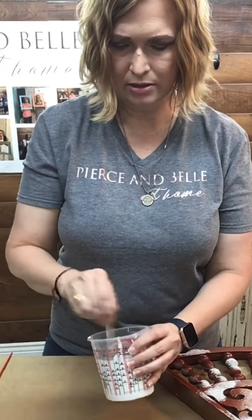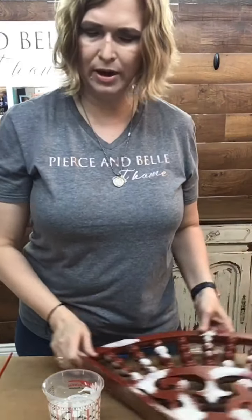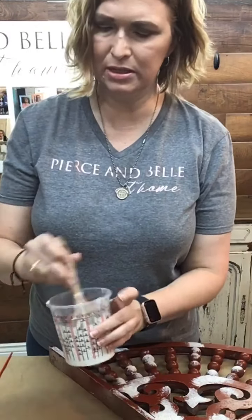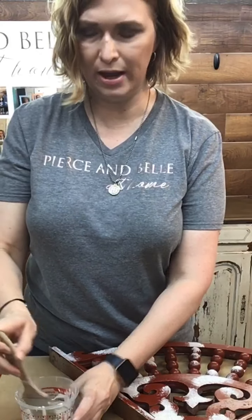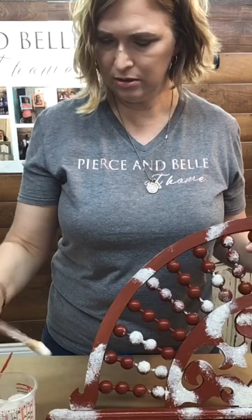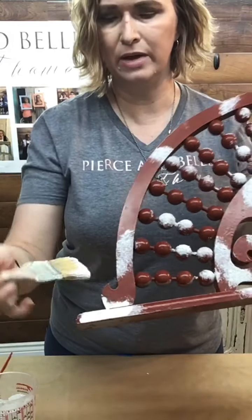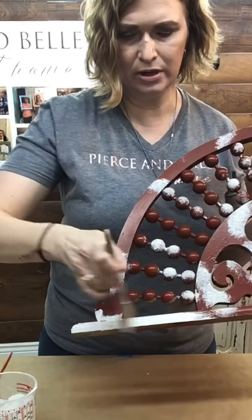I have pre-mixed some so we can go ahead and get started on painting — it might be a little thin here today, but we're going to go ahead and start painting. I use our Dixie Belle Premium Chip Brush, just one of my favorite brushes. If the comments are in your way, just swipe left or right to get those out of the way. We're going to put a little paint on our brush and just go ahead and paint right on it. So this is where we have our texture.